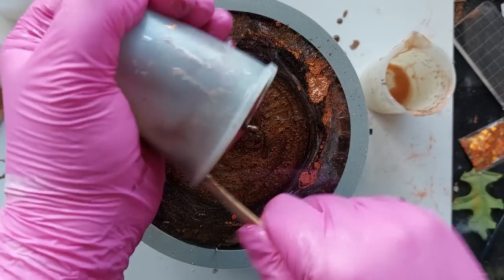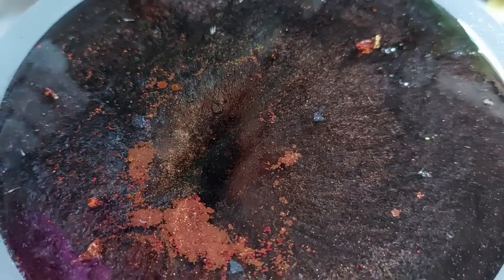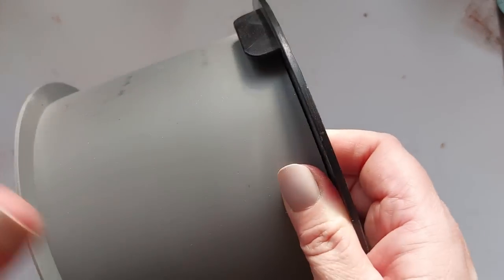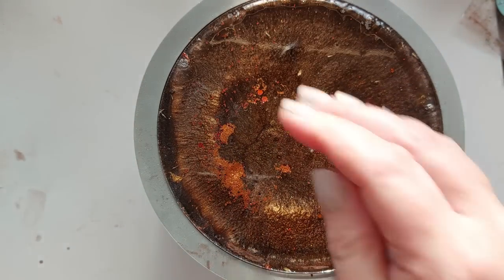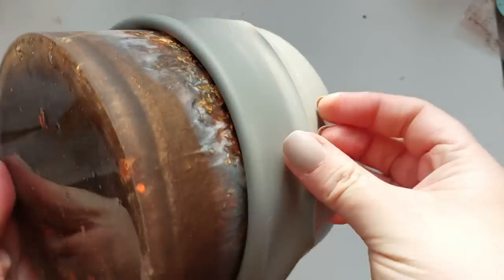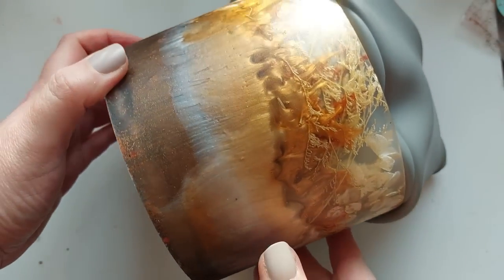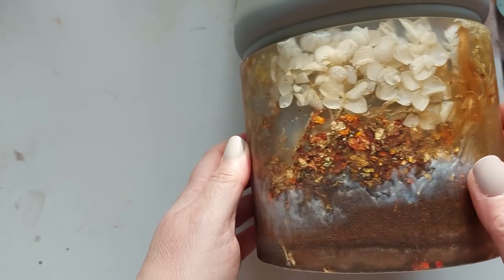Trust me, I could have made even more — there was a good one to two millimetre gap at the top of this pot. But look at this: it is absolutely beautiful. I left this for 24 hours and I was so happy I didn't see any exothermic reaction, because it's such a big chunky deep pour and I was so worried there'd be some kind of heat explosion. Once I'd taken the casing and the inside out, it was time to demould — and guys, I don't think you're ready. You might need to pause the video and go get a cup of tea.